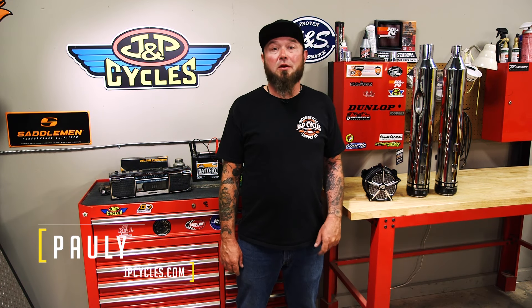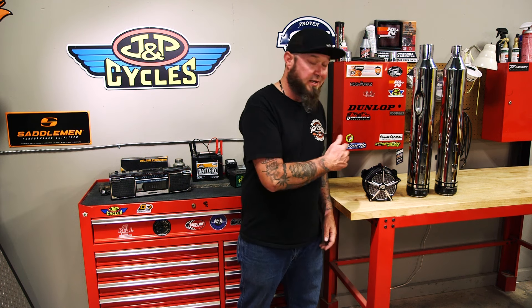Hey guys, it's Paulie with J&P Cycles. Today we're going to be talking about the basics of motorcycle performance. Now to my left, this is the stuff that everyone starts out with — your Stage 1 kit. You got slip-ons and an air cleaner.